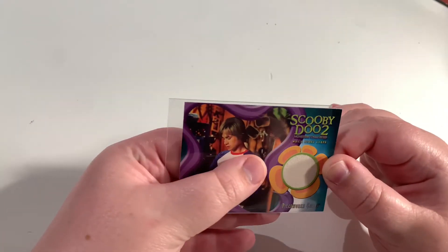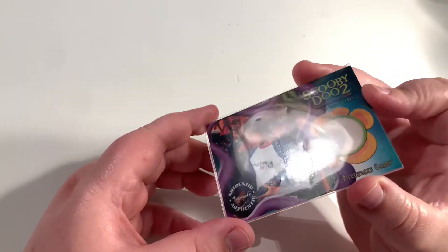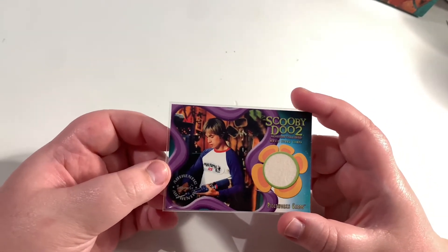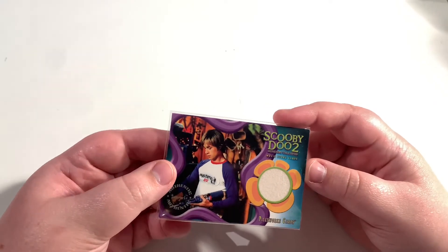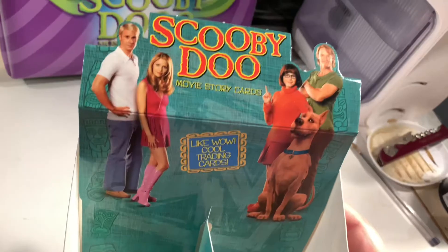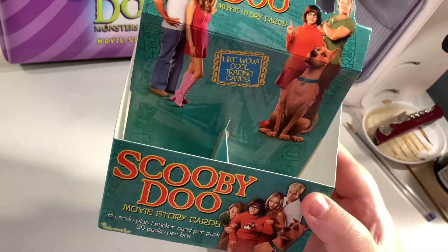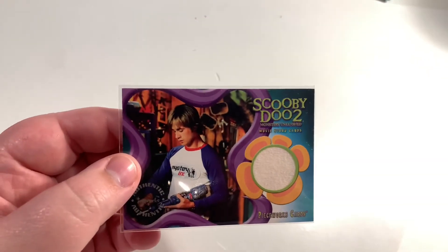I'd say you might have missed out the best Scooby-Doo movie — the one I'm looking forward to reviewing would be The Loch Ness. There are amazing things upcoming on the channel and also a big back catalogue. We've unboxed some of the Scooby-Doo cards from the first live-action movie, and we also have the matching binder for Scooby-Doo 2 that you can check out.